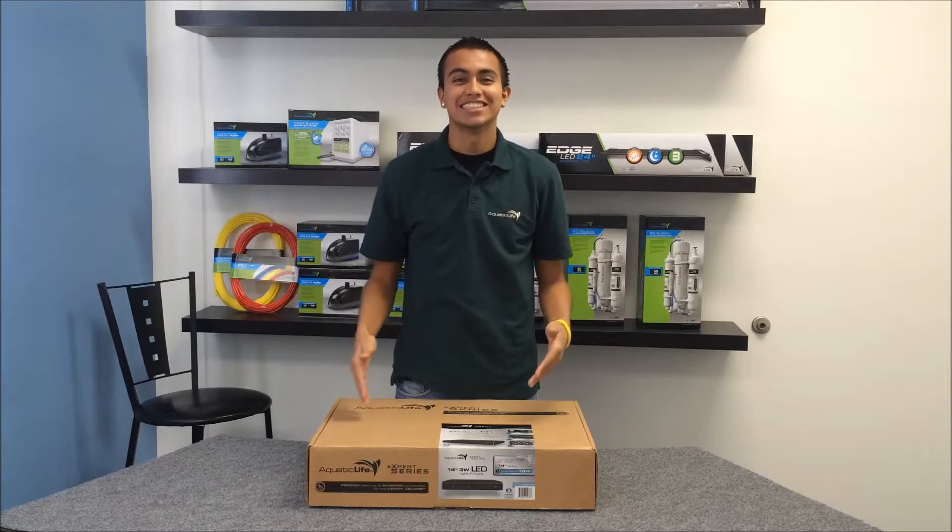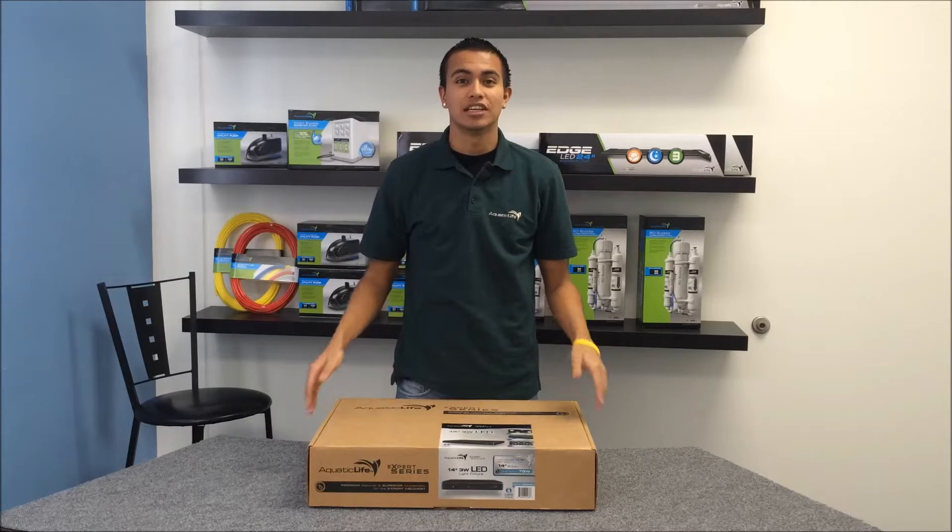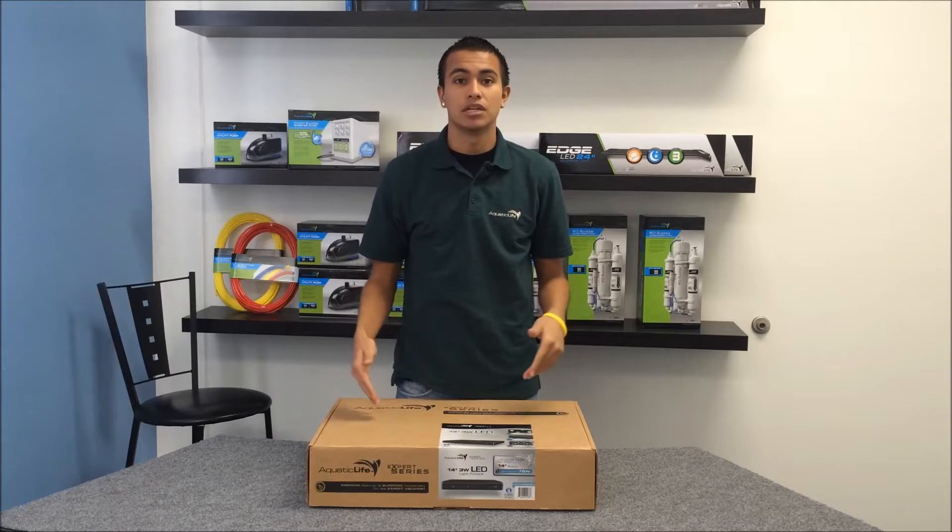Hi, my name is Robert. I'm with Aquatic Life, and this is the Expert Series UV LED Light Fixture. Let's go ahead and open it up and I'll show you what's inside.